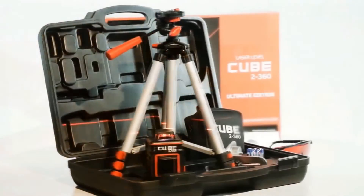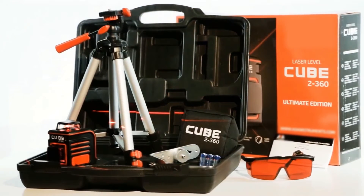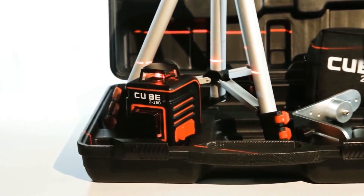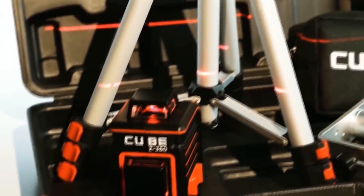The ultimate edition is the complete package, including everything necessary for a convenient workflow with the Adir Pro Cube 2360 line laser. It includes the laser level, batteries, a soft case for the laser, a user's manual, laser glasses, a universal mounting bracket, and a tripod.